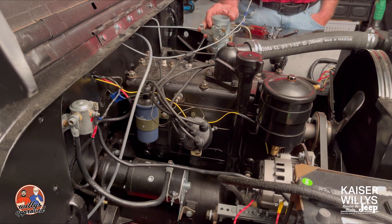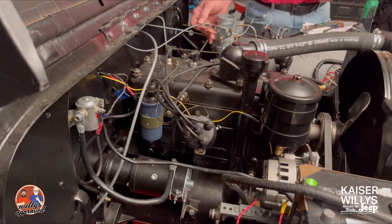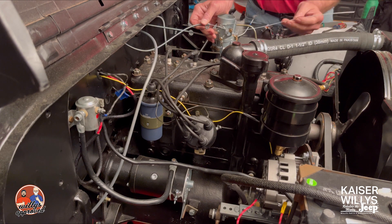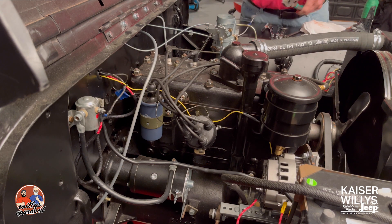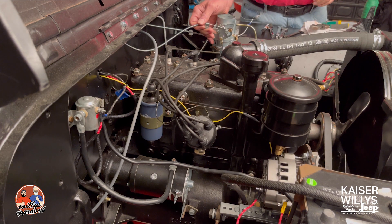Now we've got our choke cable in place — it's in the loop and in the clamp, and then bolted down. What we did was run the inner cable out, cut it off where it needed to be at the clamp, then put the inner cable back through and through the wire stop. We trimmed off the excess inner cable and got it all adjusted so that when we pull it or push it, it's set to exactly where we need it.